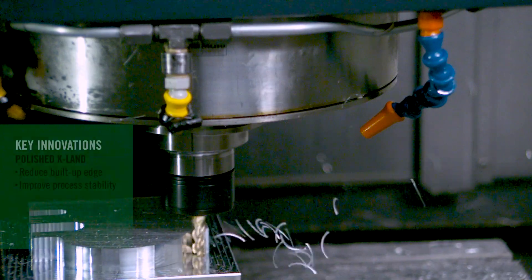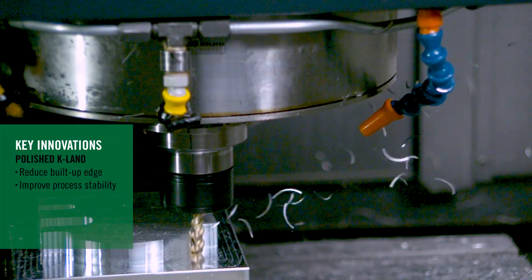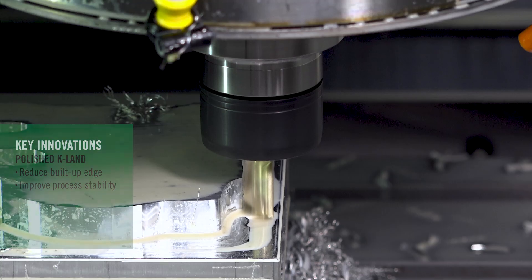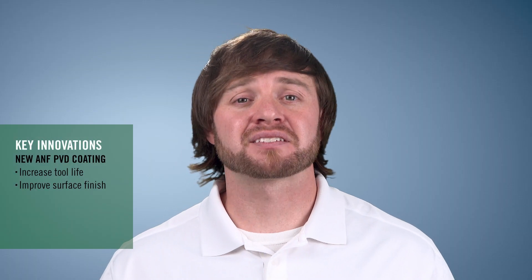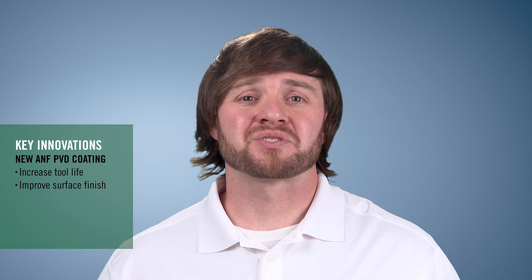Second, we added a polished KLAN to the product. What does that do? It actually helps protect the cutting edge and reduces built-up edge, which is also going to reduce your power consumption. Last but not least, we actually added a new PVD coating called ANF, which stands for Aluminum Non-Ferrous. This coating was developed internally with the Niagara team, and we've seen a substantial increase in tool life by adding it.